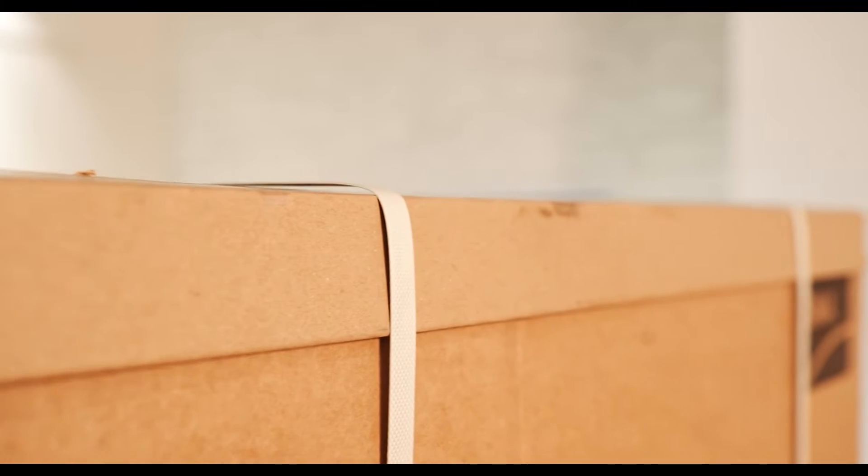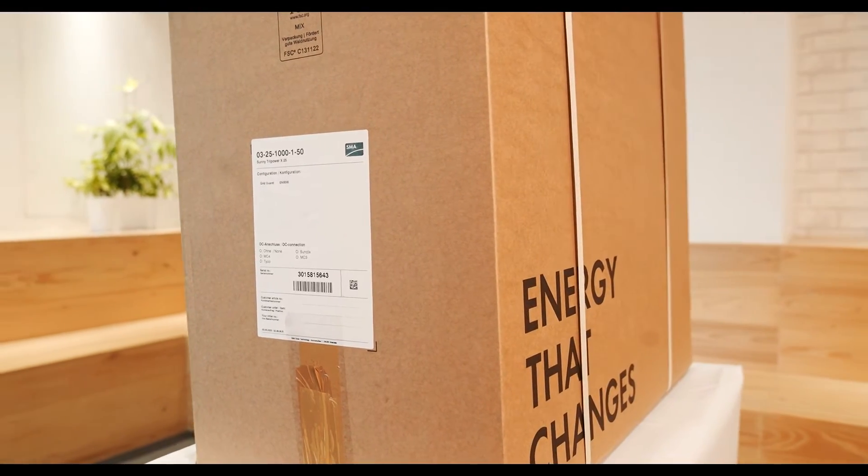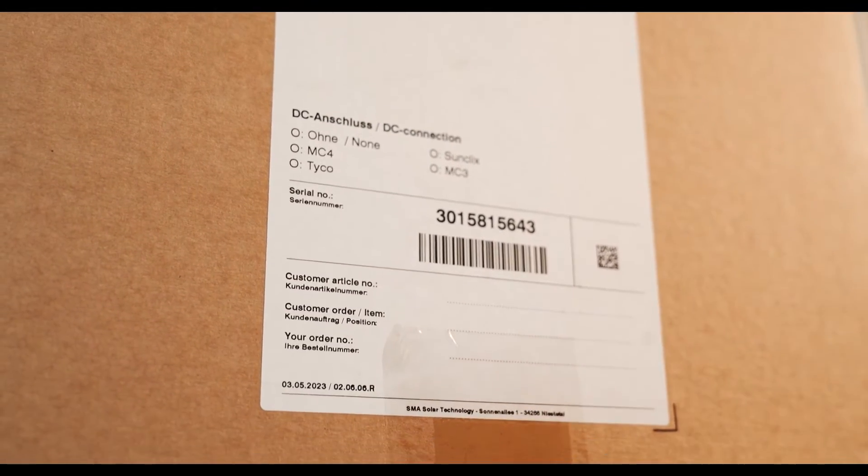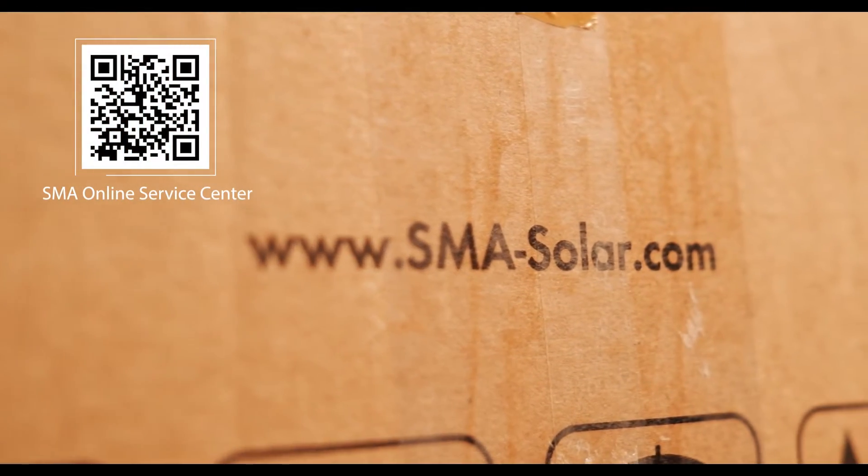Please thoroughly inspect the packaging upon delivery, and in case you detect any kind of damage, contact the responsible shipping company immediately or, if required, contact SMA.